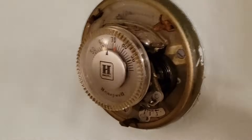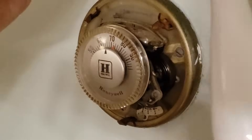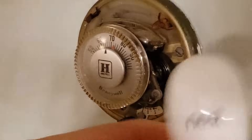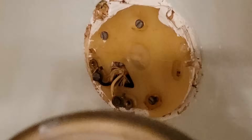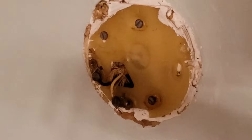Let's take off this old Honeywell. This just pops off. There are two screws, one here and one right in there. We're gonna use the beautiful Nest tool for this. You shouldn't throw this away because this contains mercury, so check with your city how to properly dispose of mercury.